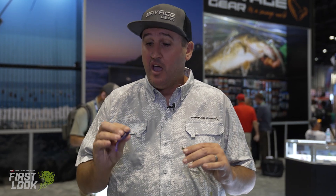Hey, what's up guys? Nick the Informative Fisherman here on behalf of Savage Gear at ICAST for another Tackle Warehouse first look. Here's the new Savage Gear Dropshot Minnow and the Dropshot Crawler.